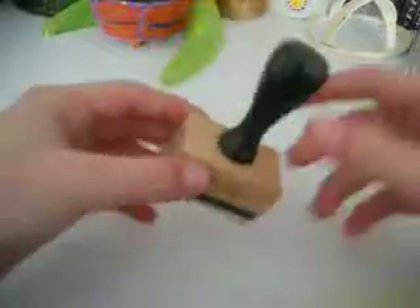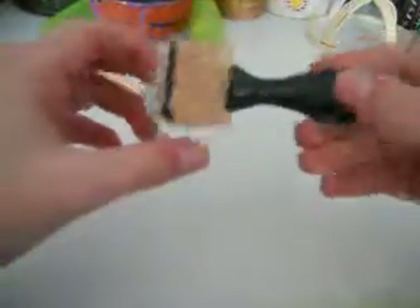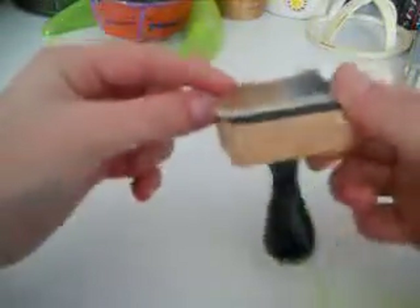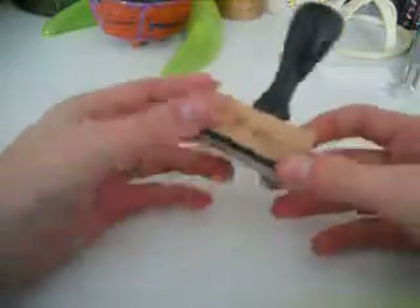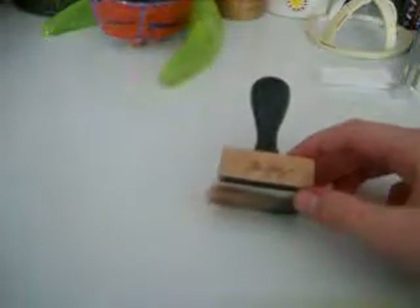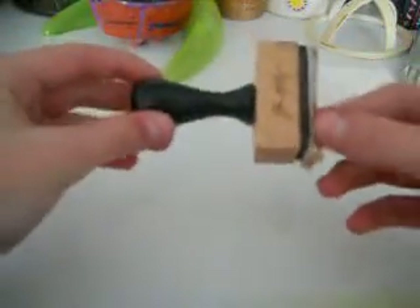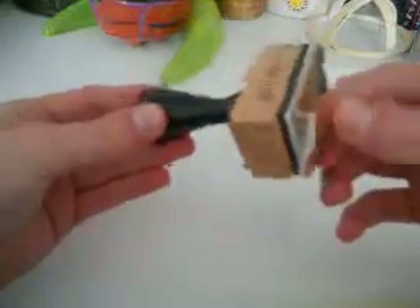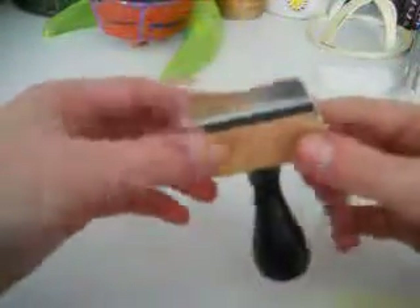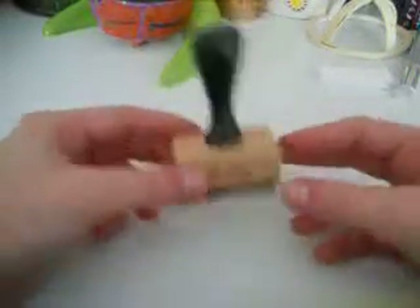Unless you count this as a tool — it's the Tim Holtz distressing tool. And I also recently got this one. I don't know if you're supposed to use one thing for two colors, but I do. I love this, and probably everybody watching this video has one of these. But if you don't, then you should buy one because it's a really great investment. I tried to make one of these out of felt, and it doesn't work as well. That is the third item.